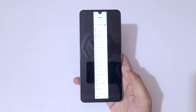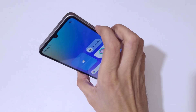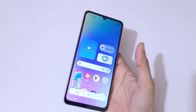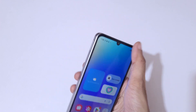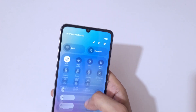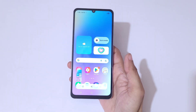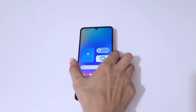So guys, this is the method to take a screenshot in the Samsung Galaxy F06 5G smartphone really easily. Thanks for watching. If you have any questions, let me know in the comment section below. Please like, share, subscribe, and click the bell icon for the latest updates.